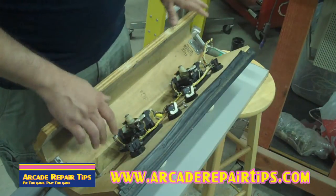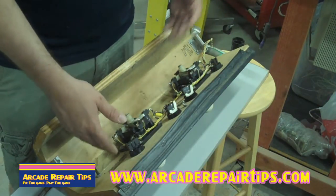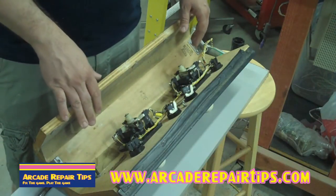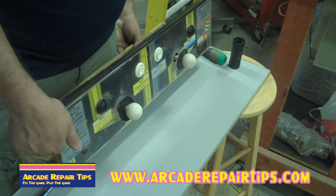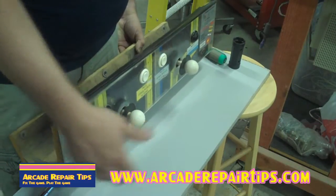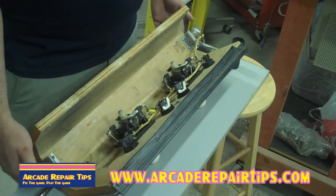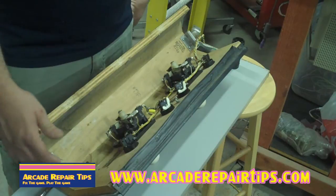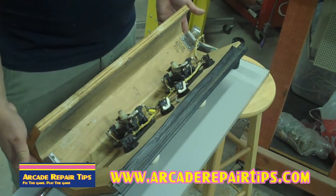We've removed the control panel from the cabinet. Some are going to have Phillips heads, some flat heads — I've got the tools assembled that I need. The main thing is that anything you see up here, including this piece of plexiglass, the buttons, the joystick — everything from the top is going to have to come off. This stuff on the back may or may not have to come off. On this instance with the thick piece of wood, they don't.